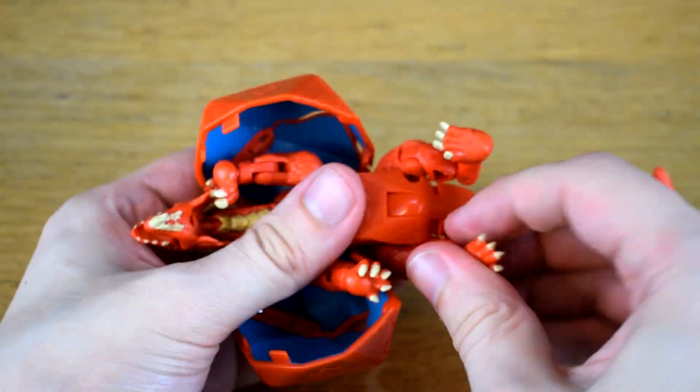I didn't really focus on the transformation there, partially because it's really simple so I don't really need to say much, but also because the real challenge is getting him back into dice mode. It's not complicated really — you just curl him up and cover up the dragon-y bits with the wings. The trick is all in remembering exactly how his legs are supposed to fold up, because there's only just enough room for them in there. I foolishly did not pay close attention to how they were out of the box, so it took a fair amount of trial and error to get him back into dice mode the first time, and I am not ashamed to admit that I had to look up a video to see how it's actually supposed to go. But once you know how it's supposed to work, it does work, so I can't really be too mad about that.